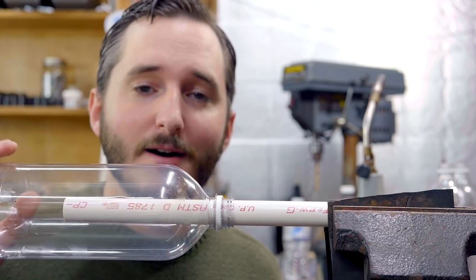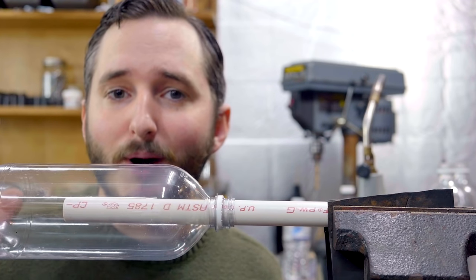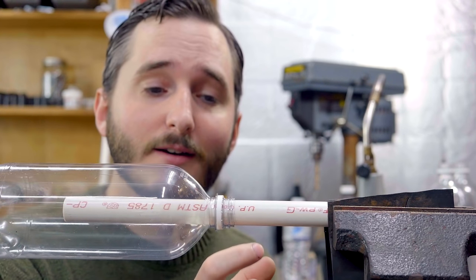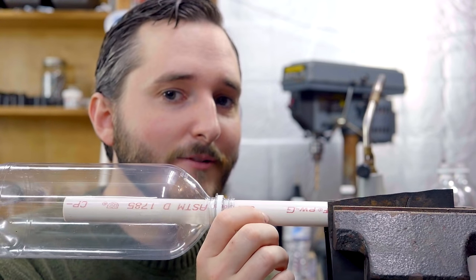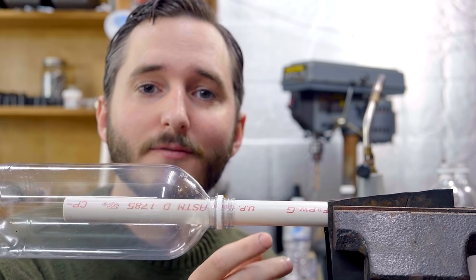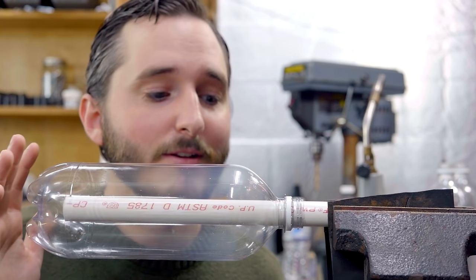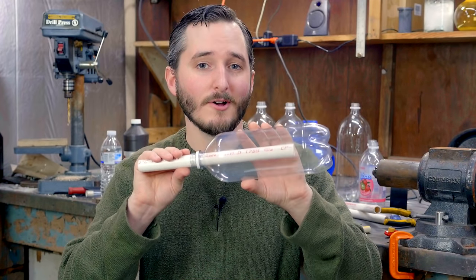I've found that some bottles do not fit this nicely, so you might have to experiment a little bit in finding bottles that have the right size mouths to fit over the pipe. Alternatively, you can get a drill bit that is the size of the outside diameter of this half-inch PVC pipe — note it's not half-inch on the outside, that's the inside diameter. So find a drill bit the size of the outside diameter and you can drill out the mouths of any bottles to make sure they fit cleanly.